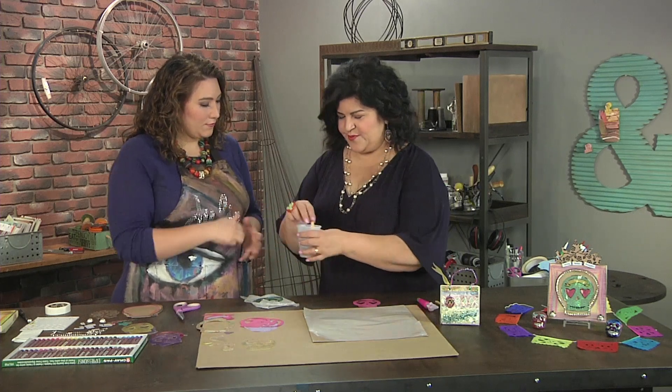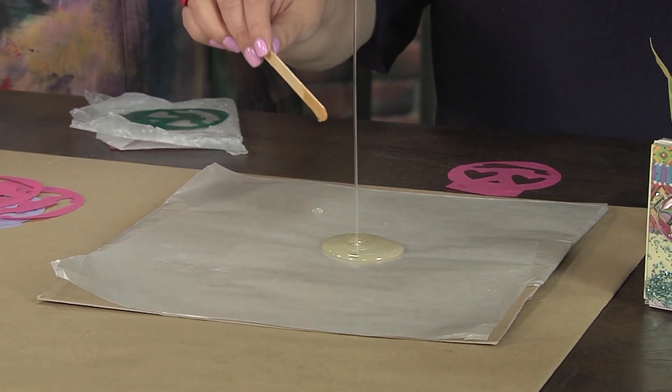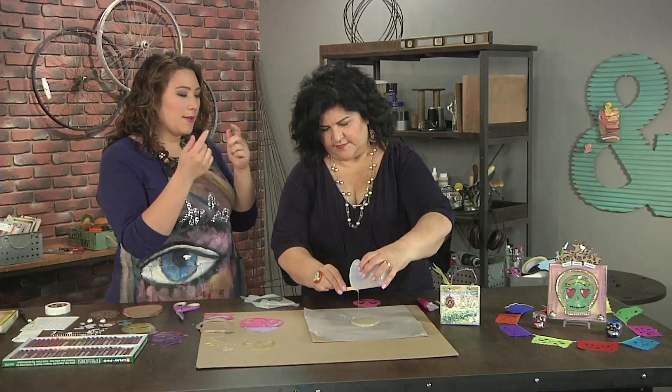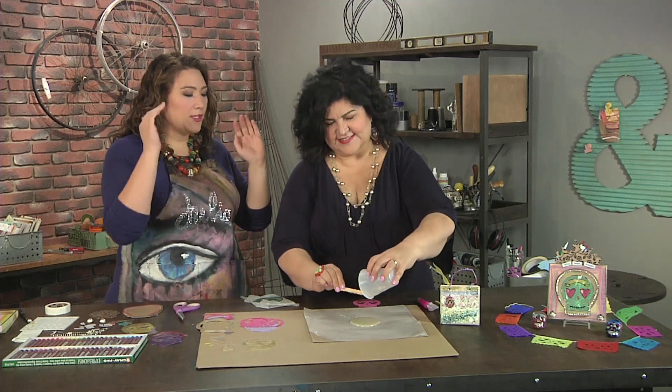So now let's go ahead and pour this. I'm just gonna pour it out. You're pouring that whole cup out! And just a quick thing about resin is obviously you're using a cup and a popsicle stick that you're gonna throw away. This is not getting cleaned in any way — you want to use something disposable.